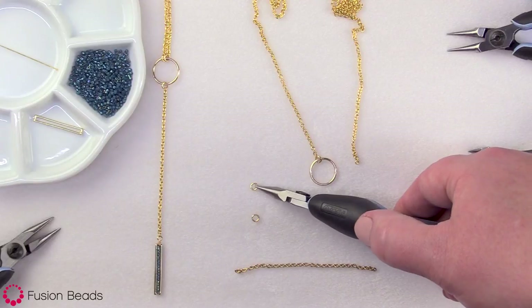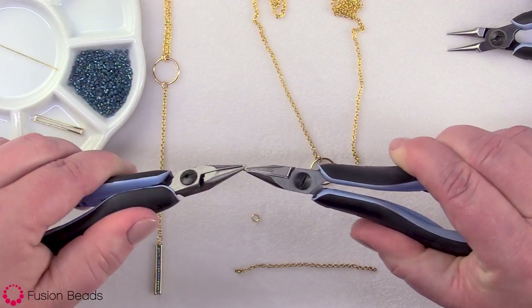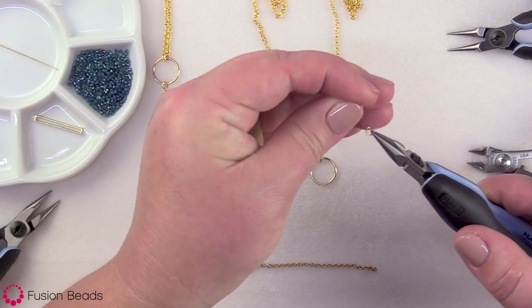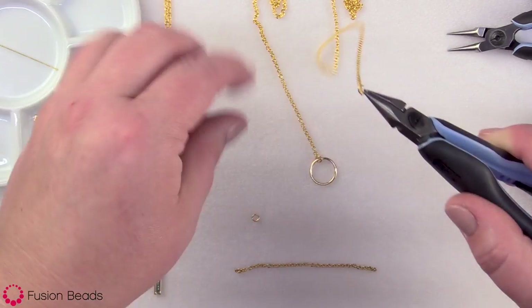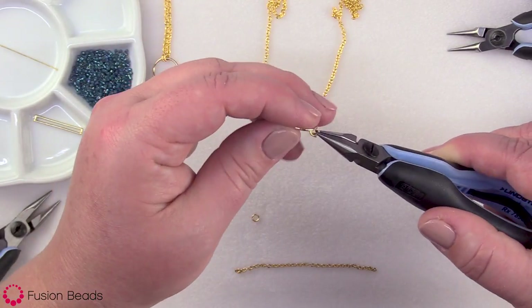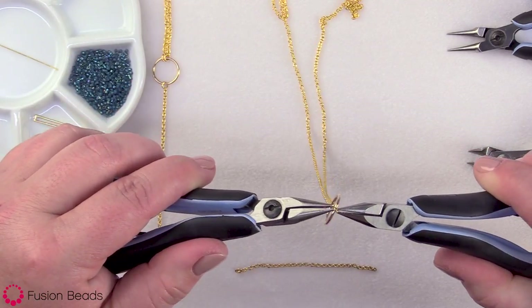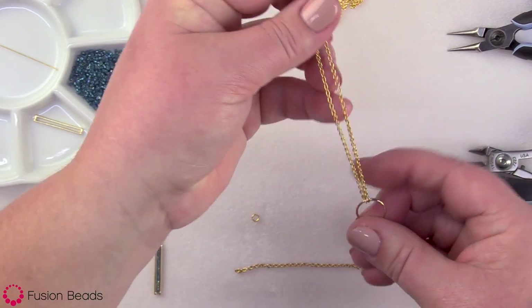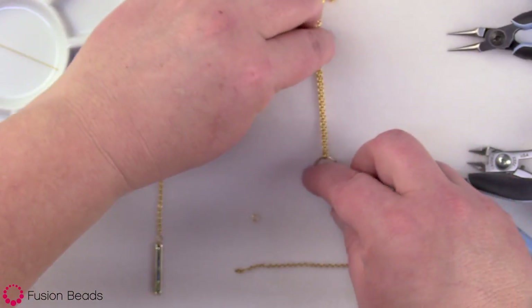I'm just going to do the exact same thing on the other side — opening the jump ring by pulling one side towards you and one side away. Put it on the other end of the 28 inch length of chain, going through that last link, then go through your circle component and close your jump ring. This makes the back part of your necklace, and it's wide enough that it can just slip over your head, which is really cute.